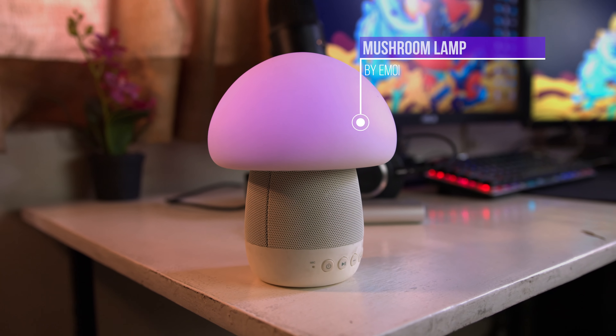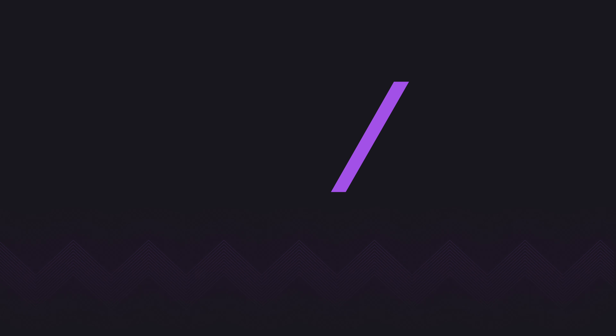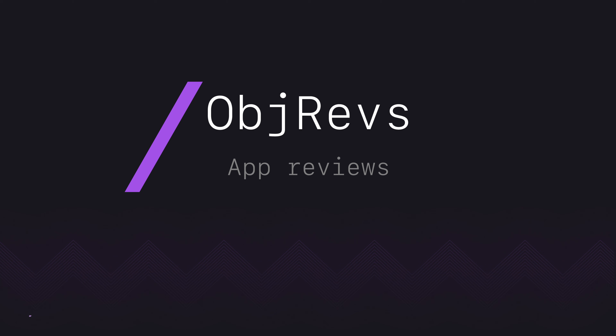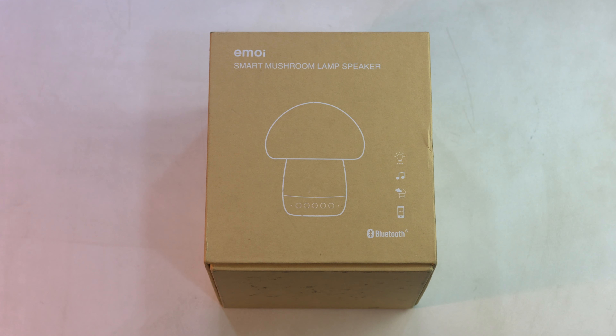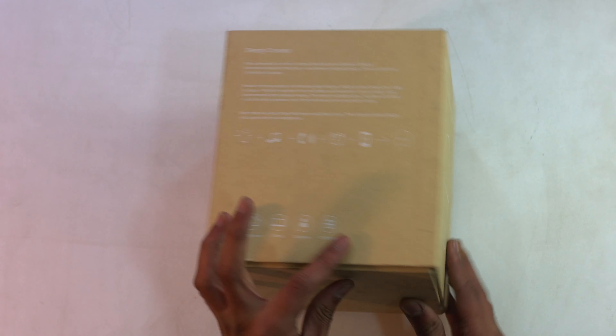Hey everyone, welcome back to Objective Reviews. Today we are going to be taking a look at Mushroom Lamp by Emoe. My friend Arun from Traken first came across this lamp when he was browsing and he thought, why not get these and show them to our subscribers as well.